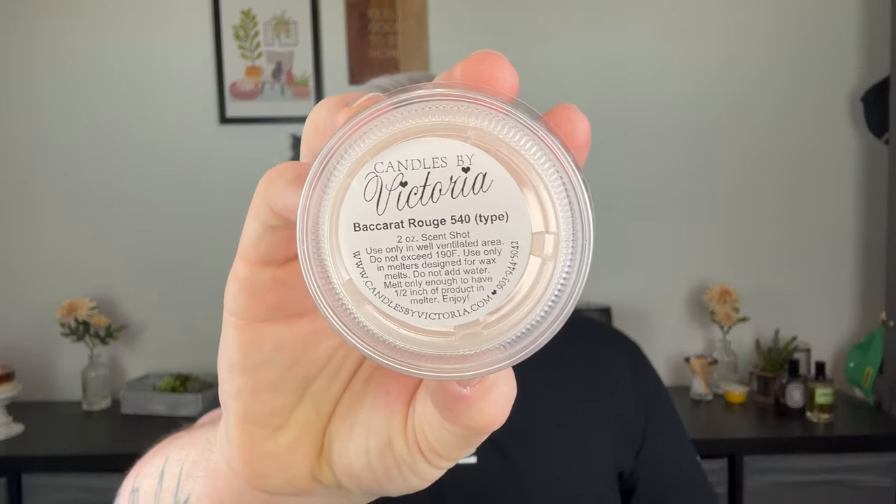Speaking of dupes, Baccarat Rouge 540 type — a lustrous amber floral and woody base fragrance. Jasmine and saffron rest on top of a blend of cedar and fir, and ambergris gives it both a warm and cool woody floral whisper. If you like Baccarat Rouge 540 or Ariana Grande Cloud, that's exactly what this smells like. This and the Tom Ford Lost Cherry are the ultimate bedroom type scents, so that's where I'll be melting them.